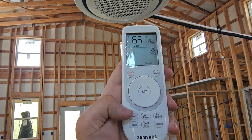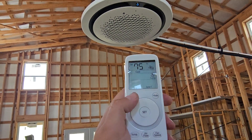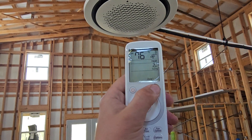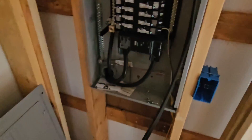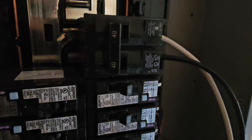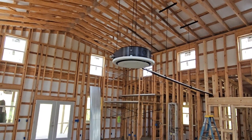We've had it set to 65. I'm going to hit temperature and turn it back up to 75. We're using 8.2 wire to power the unit, and this is the breaker the unit requires — a 40-amp double pole. And that is a three-and-a-half ton 360 ceiling cassette.